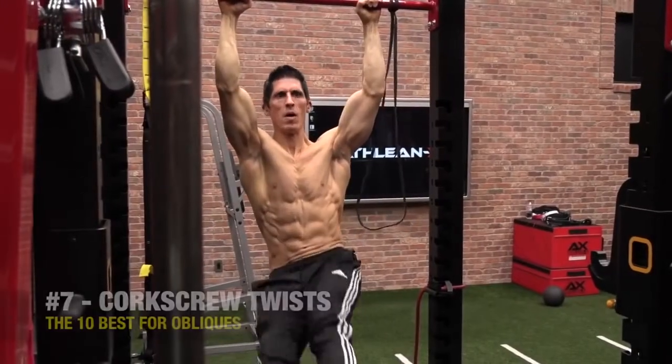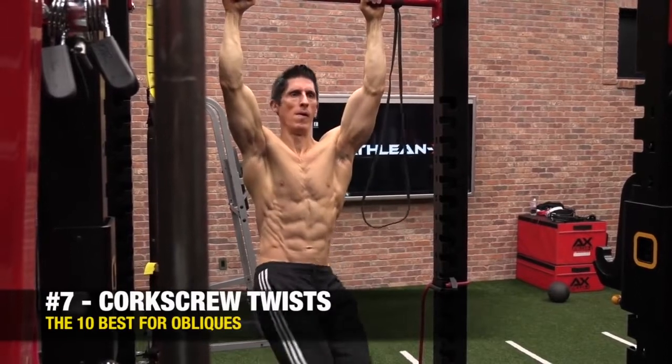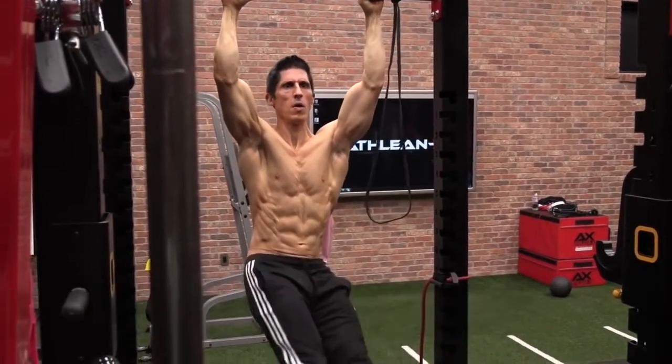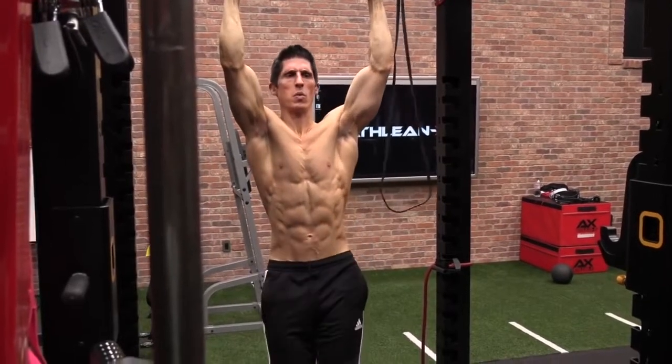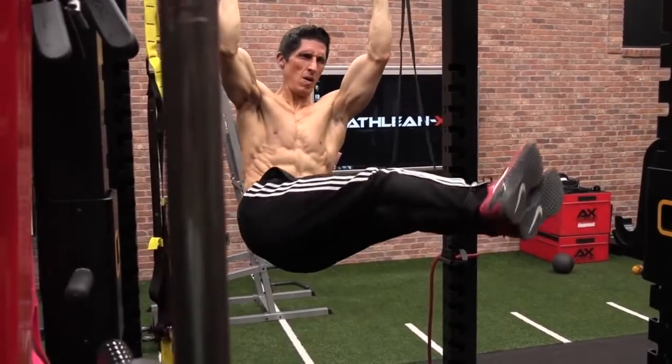During a leg raise, you will feel this a hell of a lot more in your obliques. This is the corkscrew twist. All I'm trying to do here is initiate every single contraction with the obliques. I don't care how high the legs go — as a matter of fact, you'll find they'll go a lot lower.